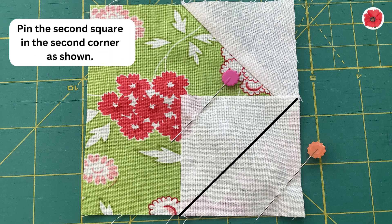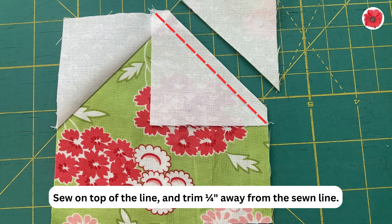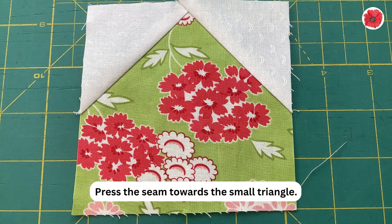Pin the second square in the second corner as shown. Sew on top of the line and trim a quarter inch away from the sewn line. Press the seam towards the small triangle.